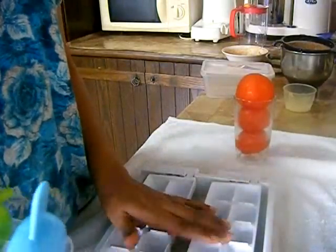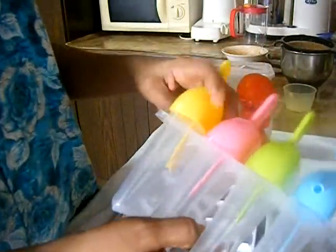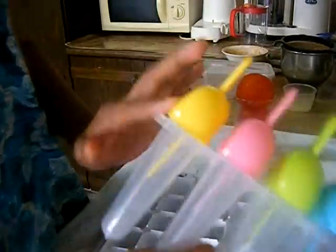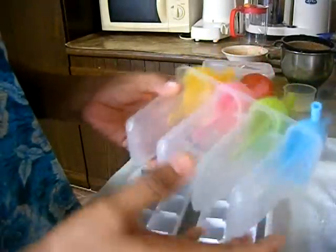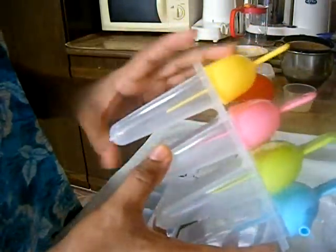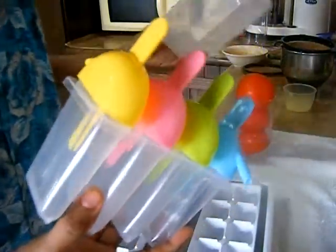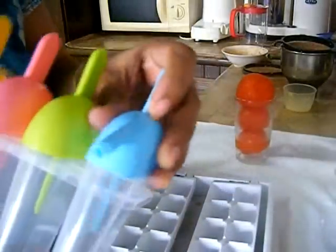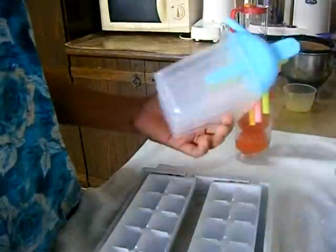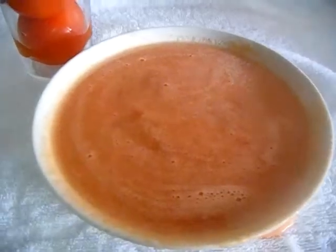Another method is to use a popsicle mold or ice cube tray. If you use an ice cube tray, you can store 1 tablespoon of tomato puree per cube. If you use a popsicle mold, you can store 4 molds. Pour the tomato puree into the popsicle mold and freeze it.